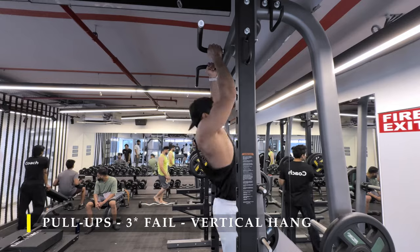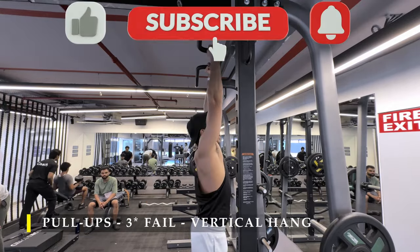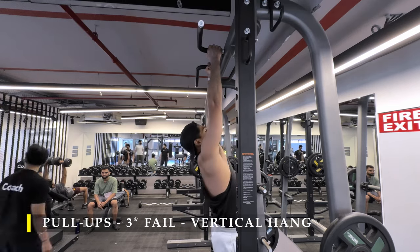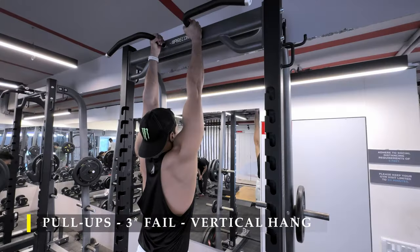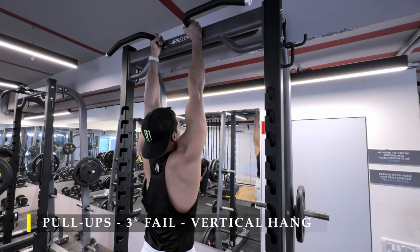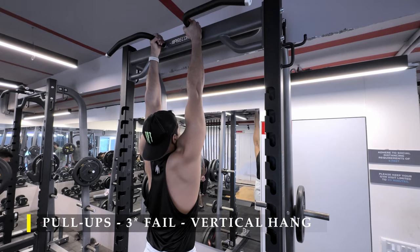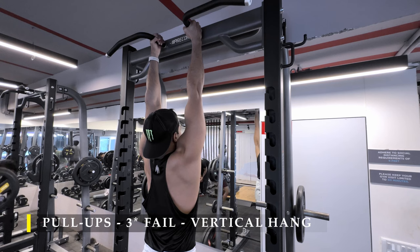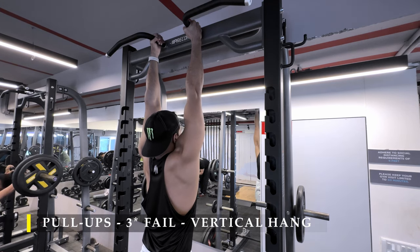I hope you liked the workout. If you did, please drop a like and if you haven't subscribed to the channel yet, please do subscribe. I finished off with a simple vertical hang to stretch out my lats and create some decompression. You can also do other back stretches — it's not necessary to do a vertical hang, but when you do you're also training your forearms for endurance. A one-minute hang is a great way to stretch your back and train your forearms. Thank you so much for watching — I'll see you in the next video. Till then, take care and have a good day.